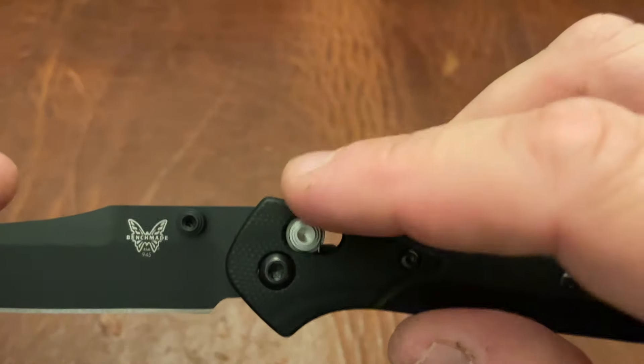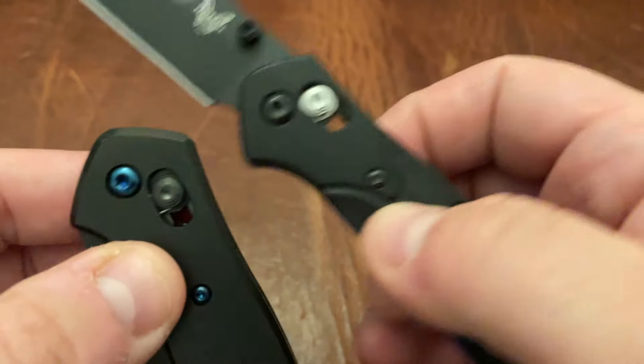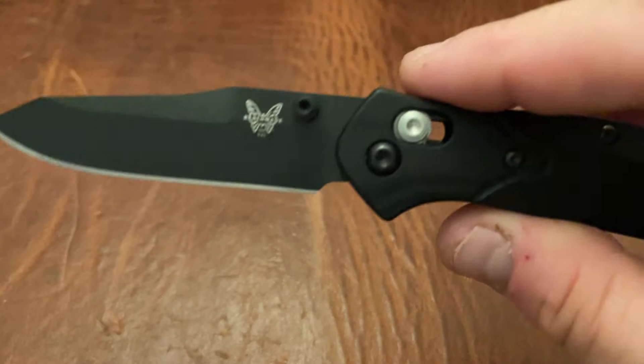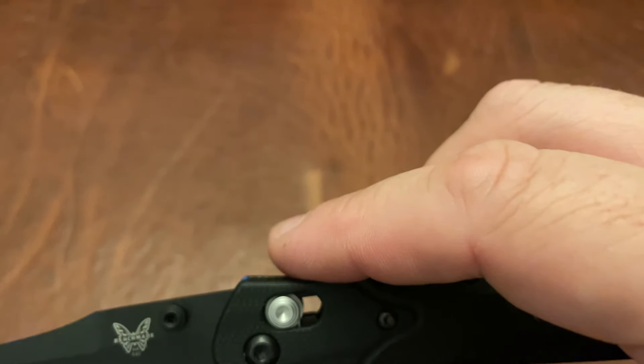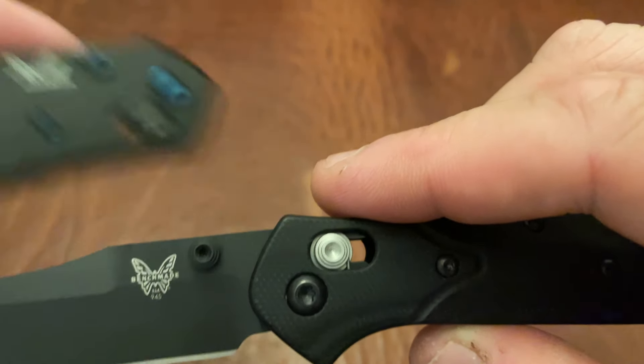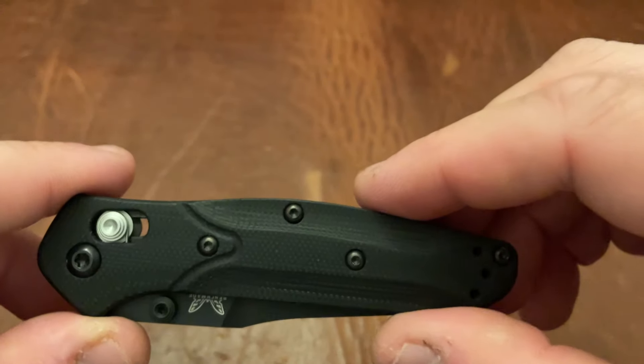It's running on the same axis lock — I think it's even the same size axis lock that you would have on a regular 940 — and you have the same thumb studs as well. I believe those are also the same size thumb studs.